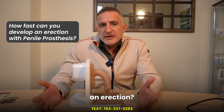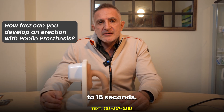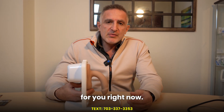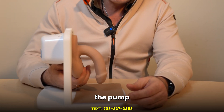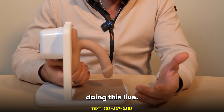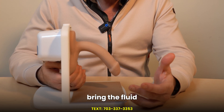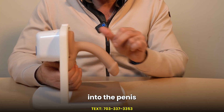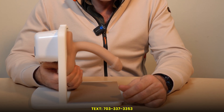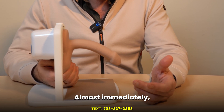How fast can you develop an erection? The answer is between 5 to 15 seconds. So I'm going to demonstrate for you right now. You find the pump inside of the scrotum and you squeeze it several times. You can see easily how you can bring the fluid out of the reservoir into the penis within seconds and get a very hard, rigid erection almost immediately.